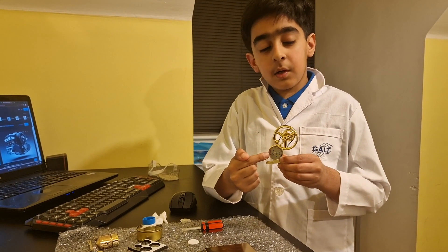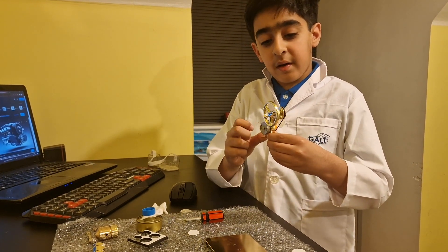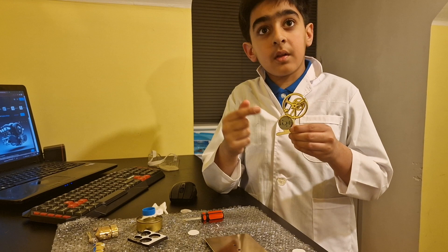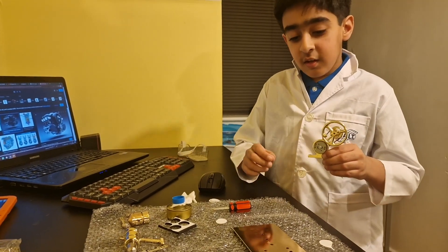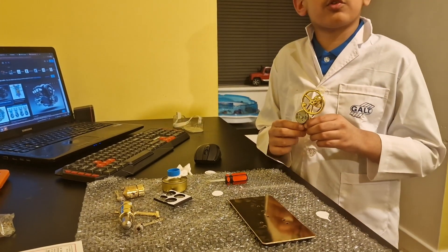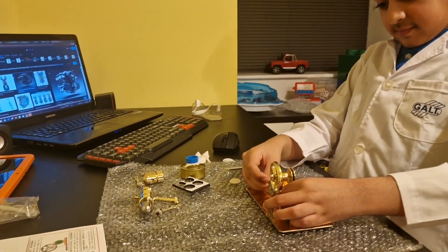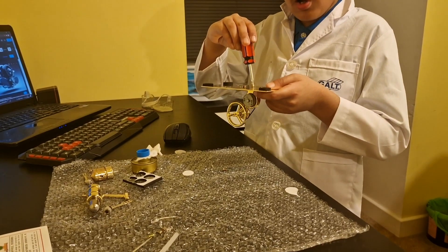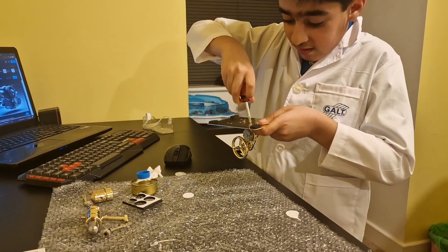This is the motor and this is the wheel — they're both attached with a rubber band. When the wheel moves, the motor also moves. Now I'm going to attach this to the base with the help of a screwdriver and some screws. Screwing in the last screw — nice and tight.